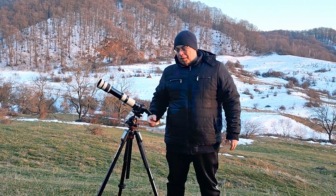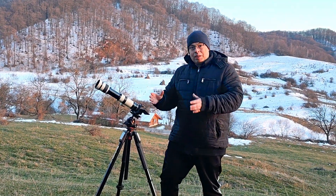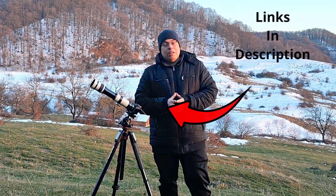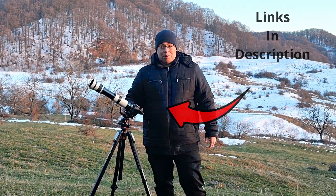Hello everyone and welcome back. In this video I will show you how I capture the moon with this small affordable telescope that I bought from Temu at about 50 euros and my Sony A7C camera.